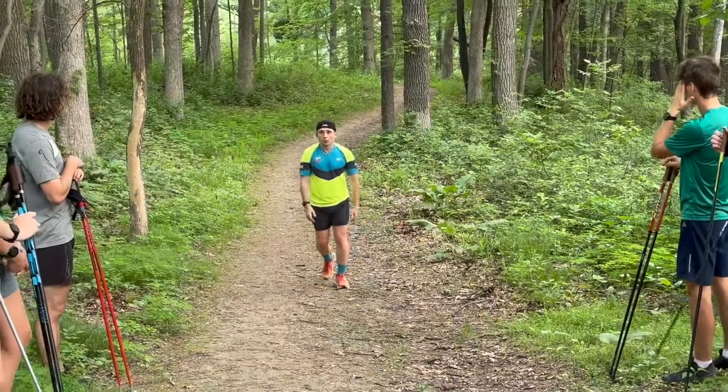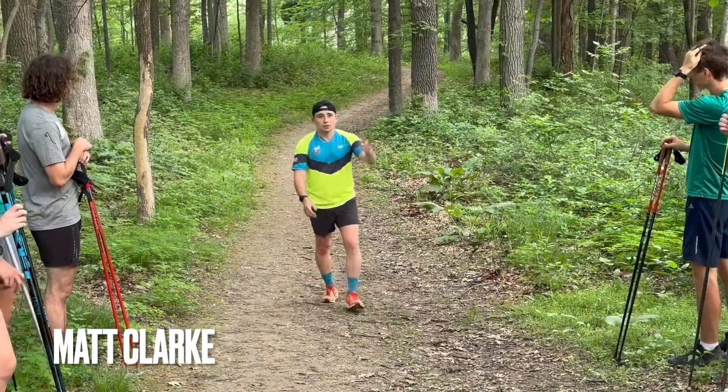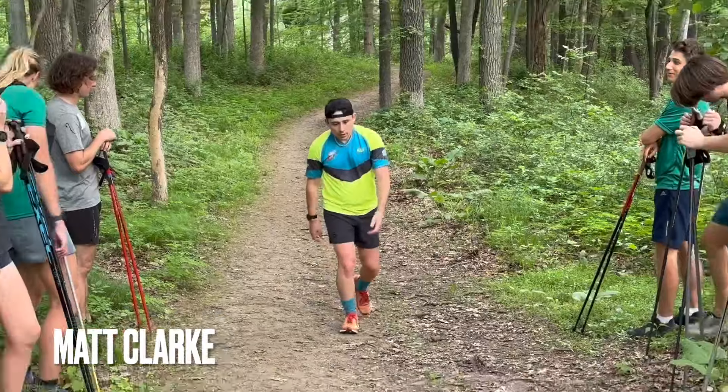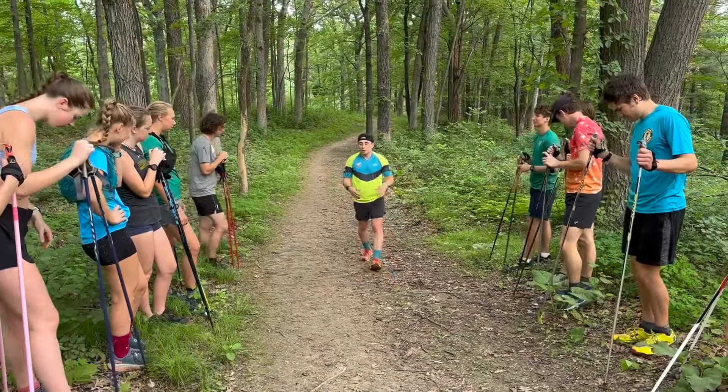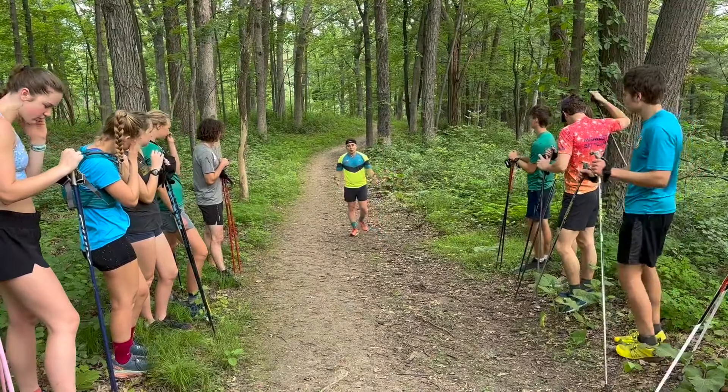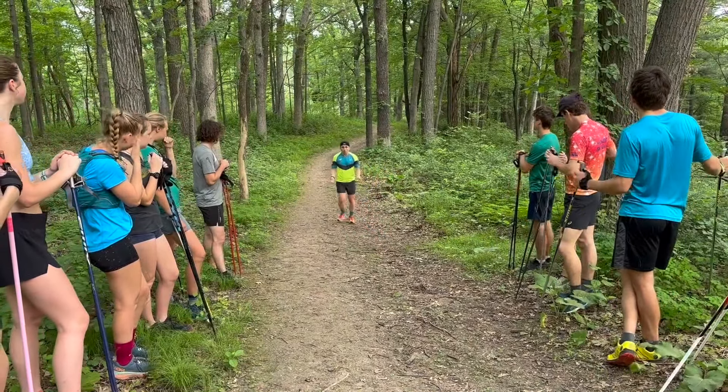We have just our normal walk that we were doing going up the hills over there on our warm-up. Really nothing dynamic or ski-specific at all. We want to go away from that — that's like our normal walk.